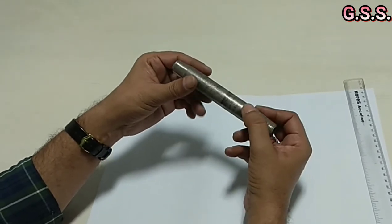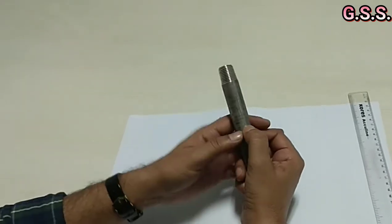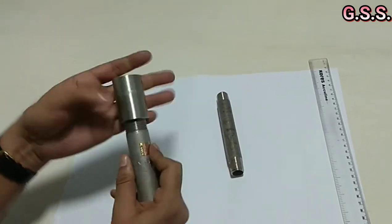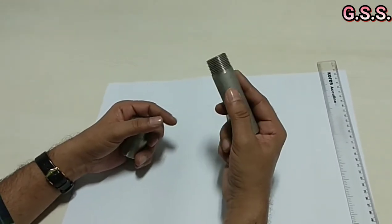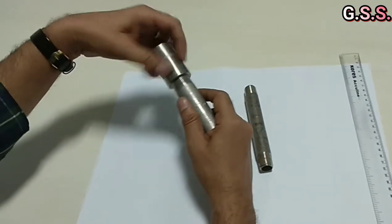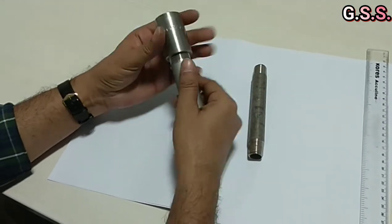Nipples can be various types. They can have one side threaded and one side plain end. This is a ¾ inch by 100 mm long nipple, DN20 NPT threaded — one side NPT threaded and the other side plain end.